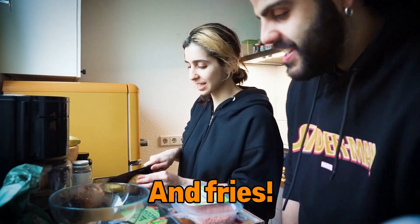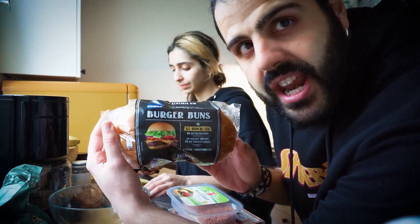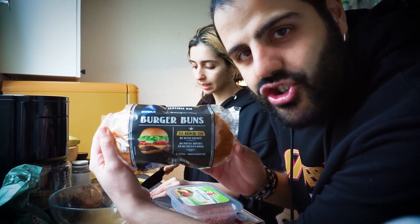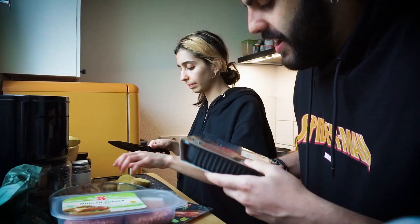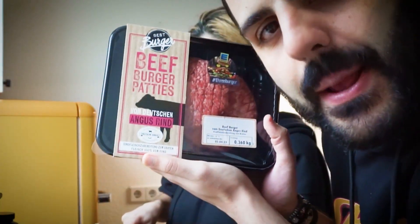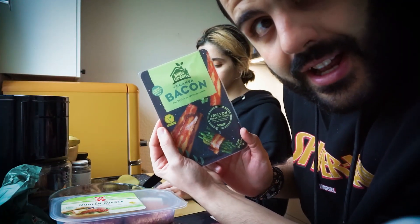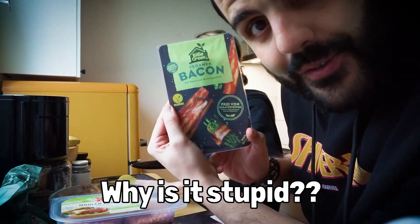And fries. Fries. We have burger buns — brioche. Vegan burger for here. We have Angus beef, 100% beef. Vegan bacon. For here. I'm stupid.